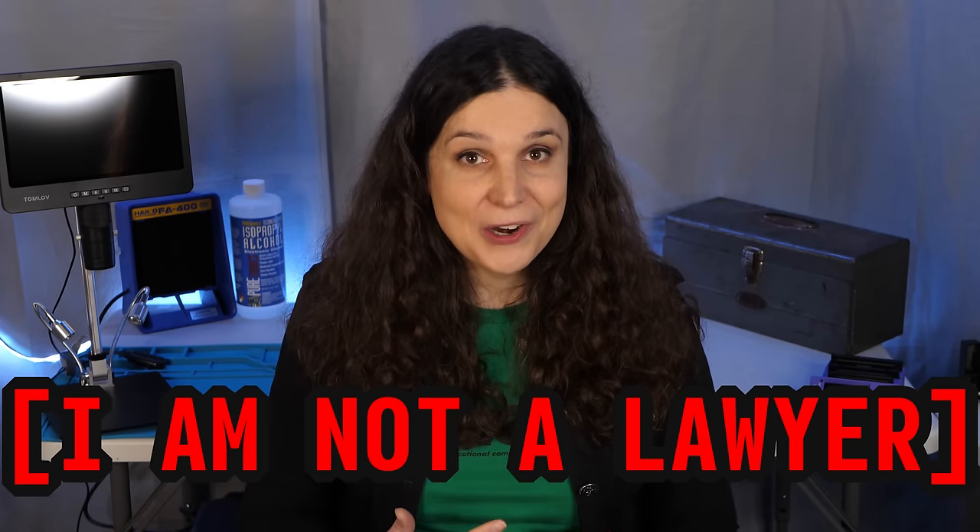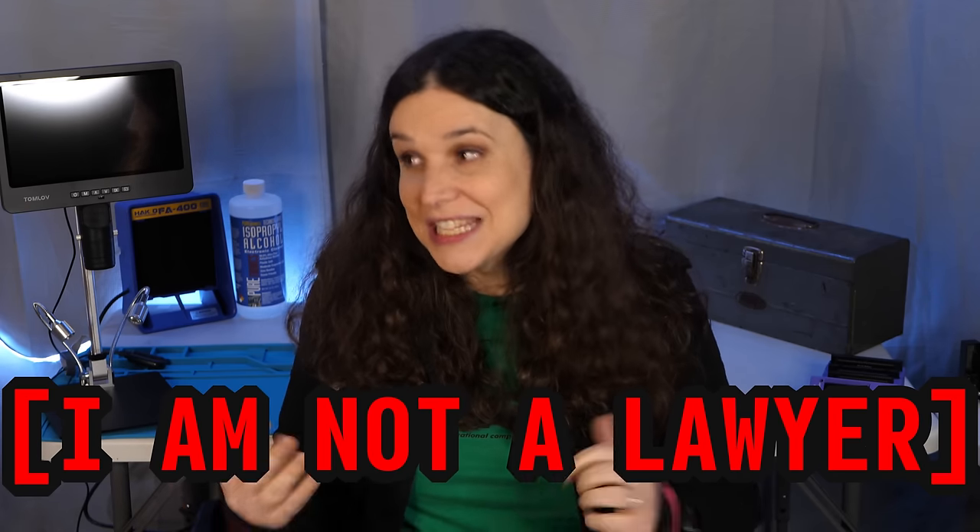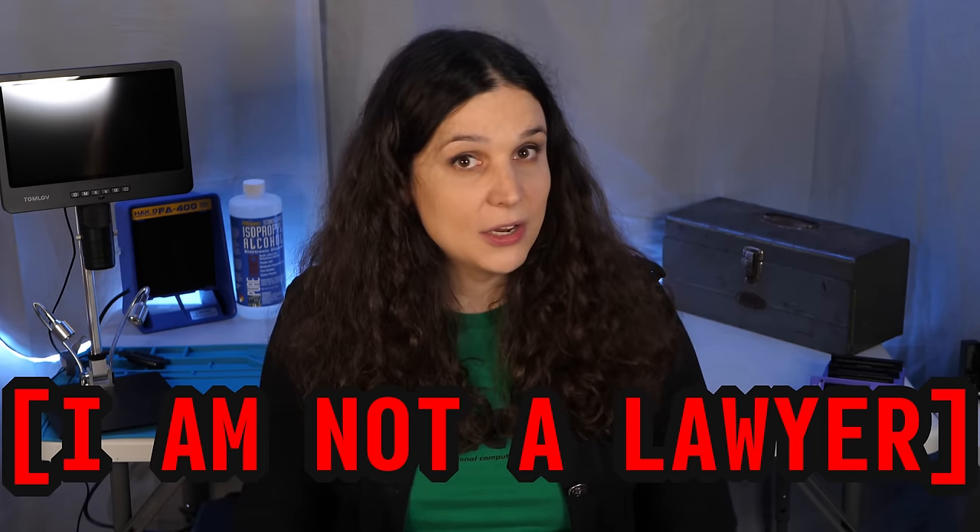Before we begin dumping our own ROMs, here's my obvious legal disclaimer. I am not a lawyer, and I'm not going to do you a disservice by telling you that this is a legal way to emulate your games. Here's what I know: I own these cartridges. I don't dump cartridges for games that I don't own, and I don't share the ROM files on the internet. Don't ask me to do that either.